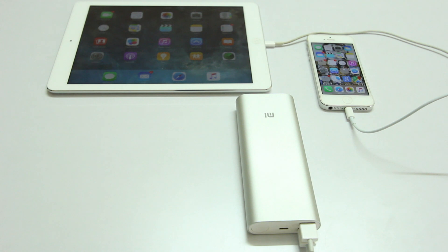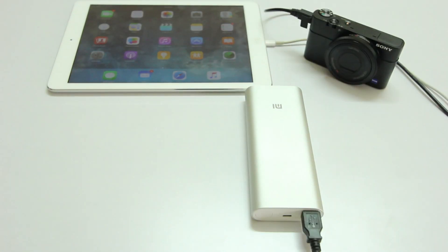The only issue I had is that this power bank takes a substantial amount of time to charge devices compared to charging them using a wall power adapter, so that is something to keep in mind. As you can see here, I'm also charging the camera, so this thing can charge almost anything that has a USB cable.